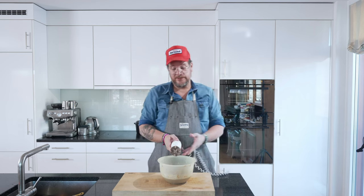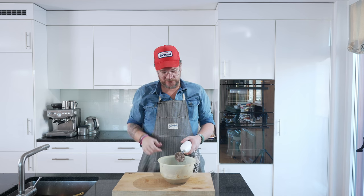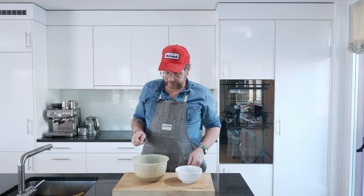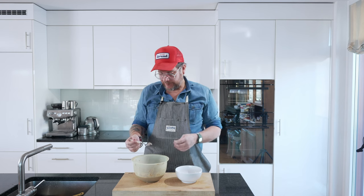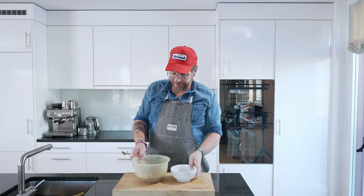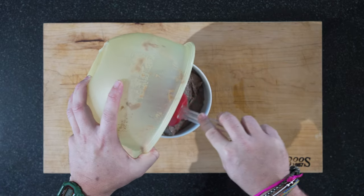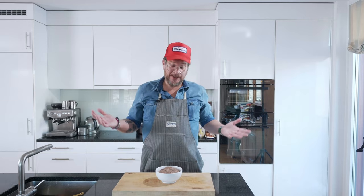If you want, you could push this through a strainer for another step, but I don't mind it having a bit of texture so we're going to keep it like this. Last thing we need to do is a taste test — perfect. The salt is coming through, a bit of the cognac, the thyme, the garlic, onion — really nice. Just put this into another container, put that in a cool place, and that's our liver pâté.